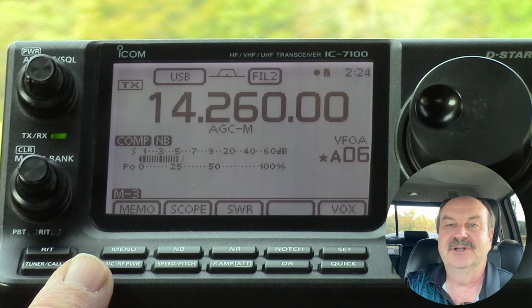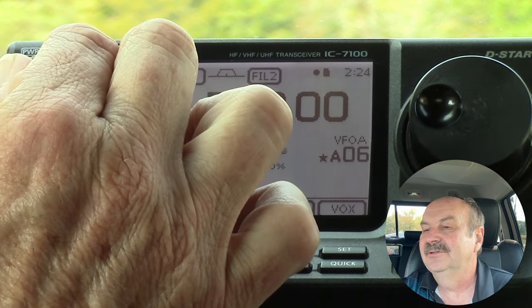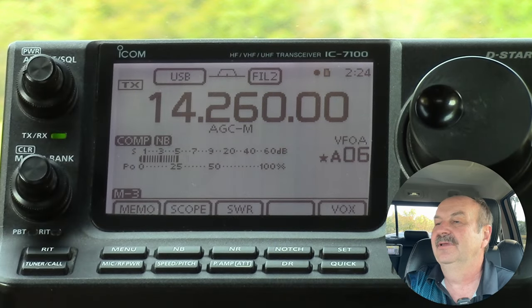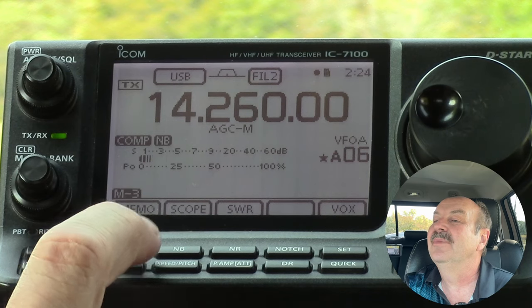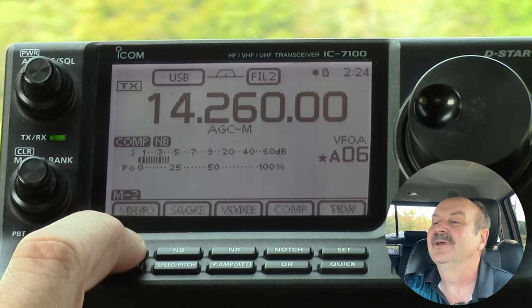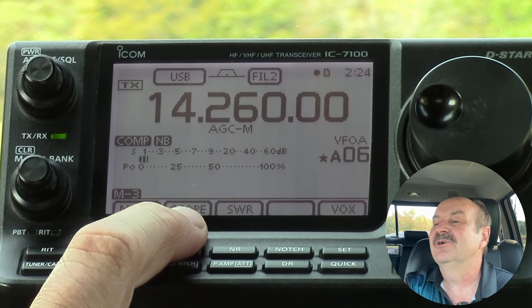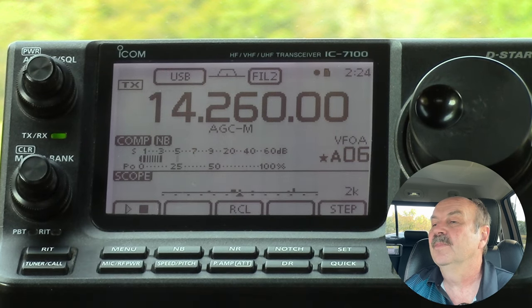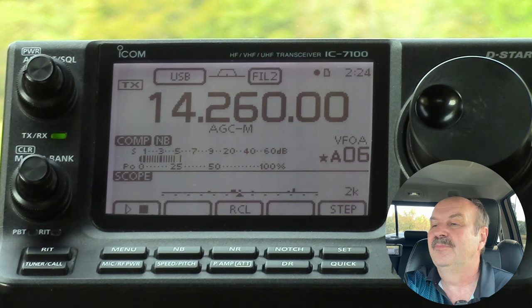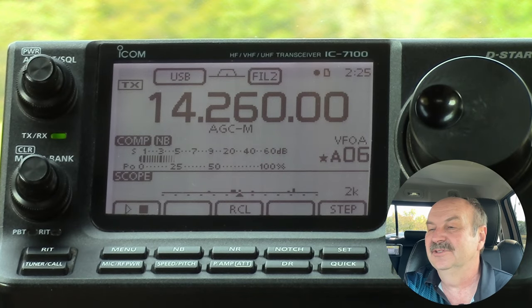Here's the IC7100 set up in my truck, and we'll get you a little bit of audio here. The spectrum scope is on menu number three, which I was already on. If you go through the menus with the menu button, menu three - the second soft key in says 'scope.' So if we touch scope, you get this little line across the bottom of the display, which is not very well explained, though it is explained some in the manual.